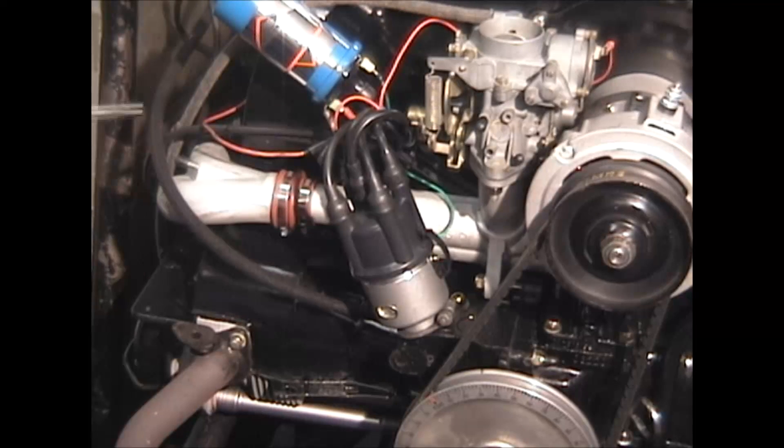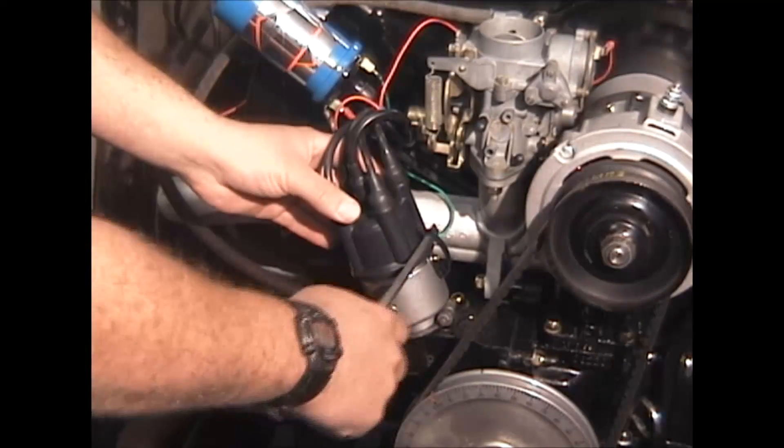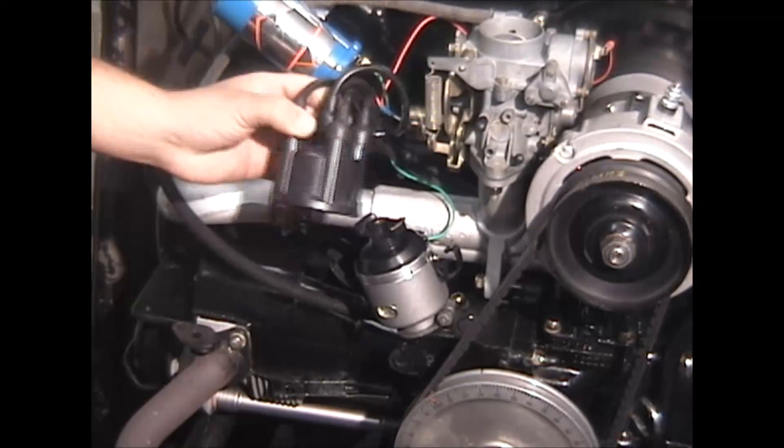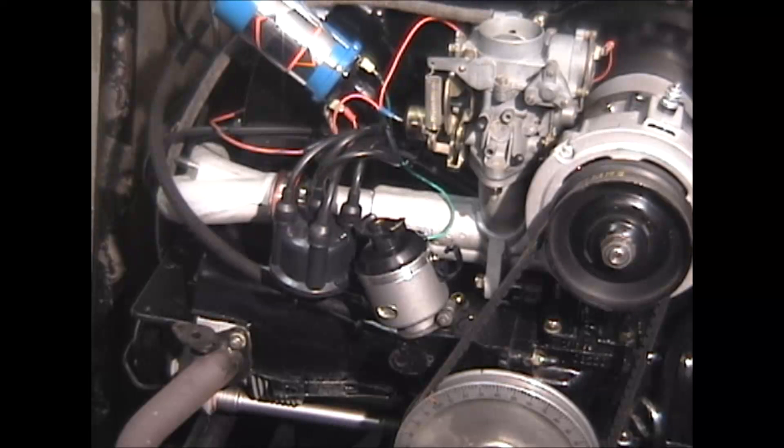First step, we're going to use a standard flat blade screwdriver. We're going to pop the distributor cap off. Just for reference, we want to see where the rotor is pointing, helping us determine top dead center. The next step, we're going to take the valve cover off on the number one/two cylinder, which is on the passenger side of the car.